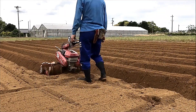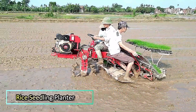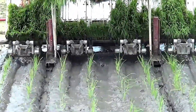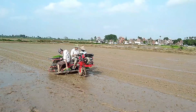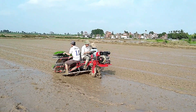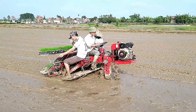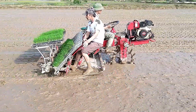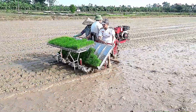Rice Seedling Planter. This mini rice planter operates with precision, embedding rice seedlings into the soil with a motion similar to embroidery. Designed to ease the workload of farmers, it ensures uniform planting, reducing labor intensity while increasing efficiency. By automating the process, this machine helps achieve consistent spacing and depth, leading to healthier crop growth and improved yields.